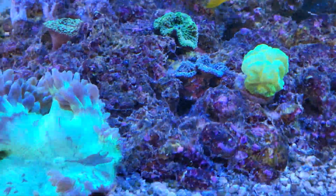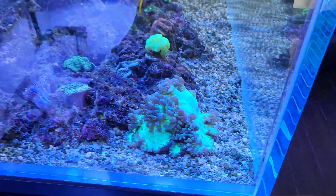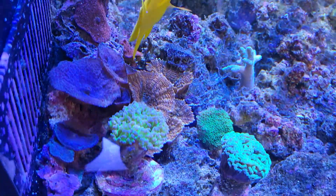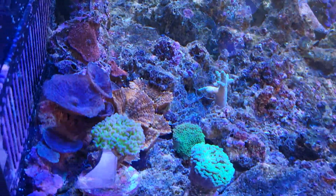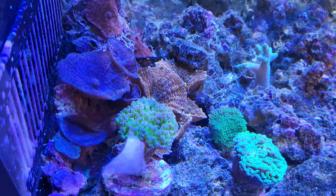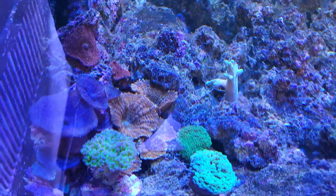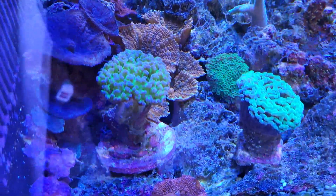Kryptonite candy cane — gotta love it. And the elegance coral is looking even better with more polyp extension than before. Over here the mushrooms — definitely responding to the less light intensity. The purple mushrooms are all lifted up, as well as the orange rhodactis over there. And the hammer and the foxcoral are looking slightly better.